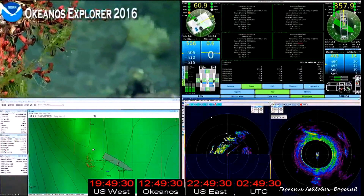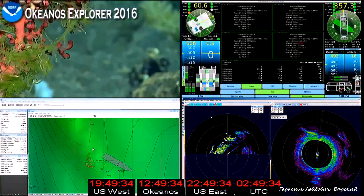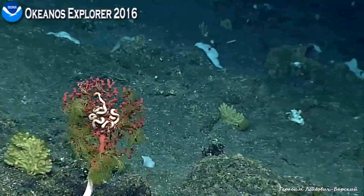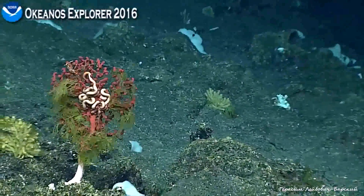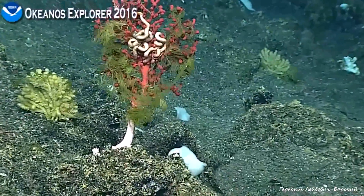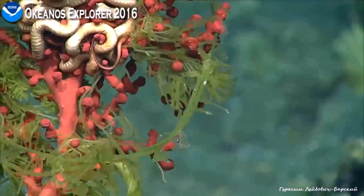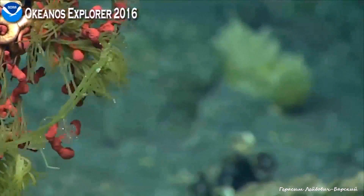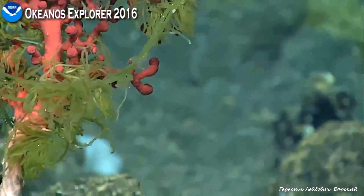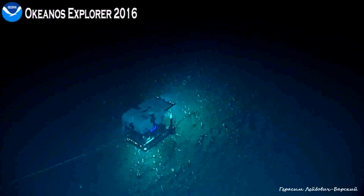Makes you want to chomp right down on that — it has linguine next to it as well. This is an Italian green linguine coral — it's a little pink. And there's a spiny crab moving along here. Look at all those as well.